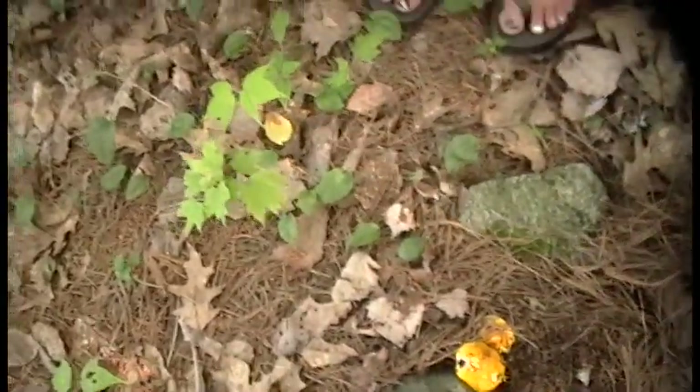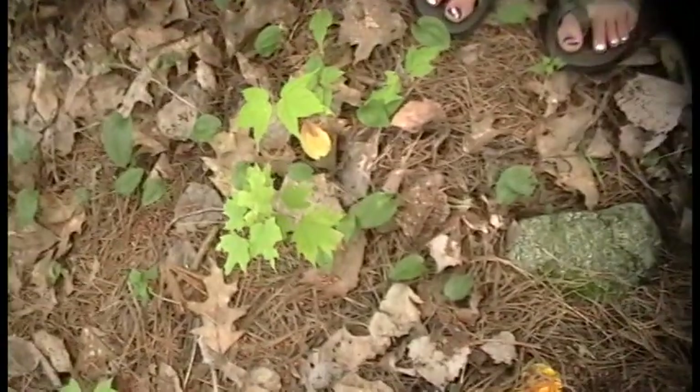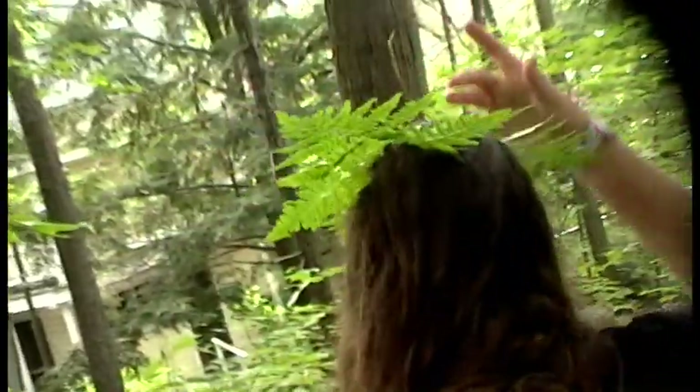This is a sugar maple, and you know it because of how it is. The maple leaf viburnum I like a lot because it's...